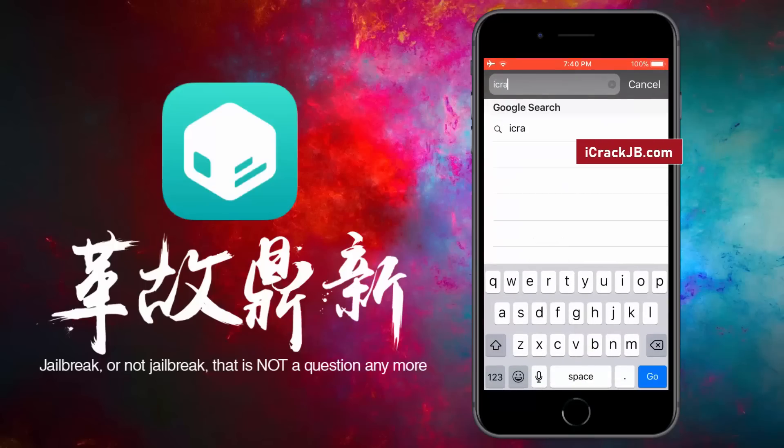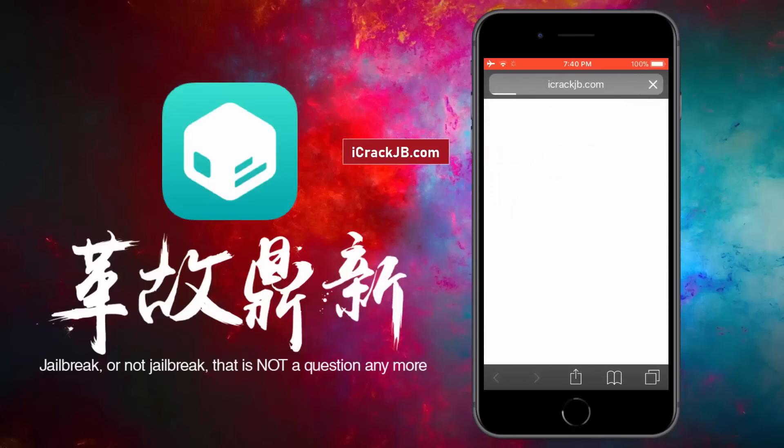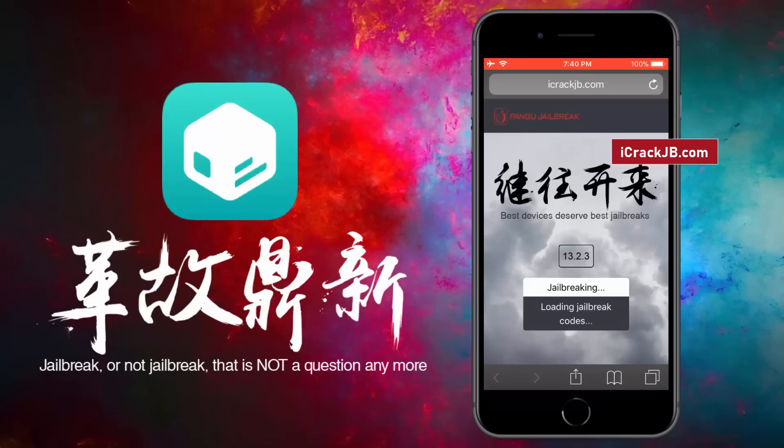First of all, you need to visit the official site and let the site load completely. Here you can see the iOS version installed on my iPhone 8 Plus. To proceed further, click on this Start Jailbreaking button. It will now start importing the jailbreak files and open the required port to be able to install, or more specifically, sideload the Cydia.